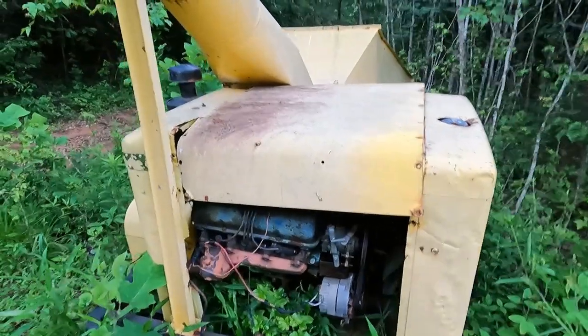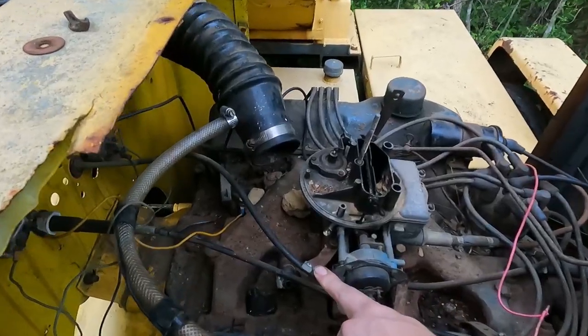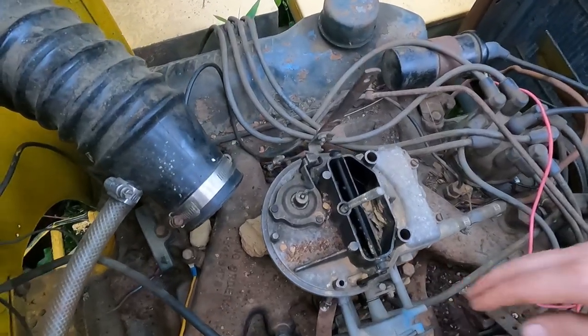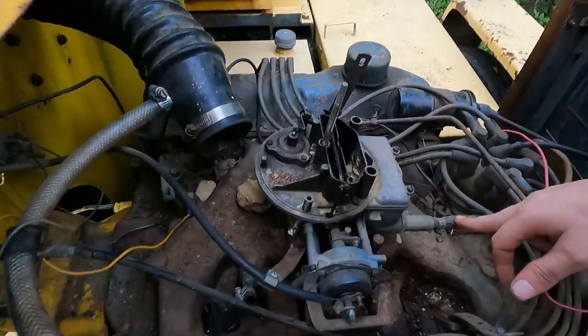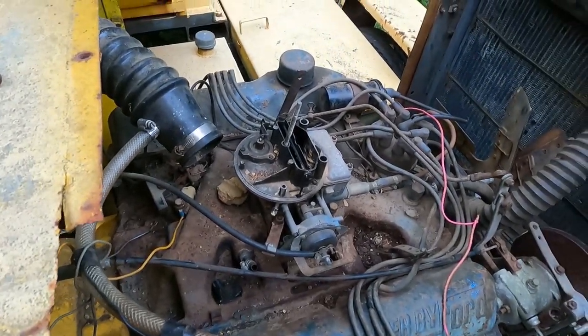First we're gonna get the carburetor off and take it over to get cleaned. We need to get this choke cable loose. There's four bolts holding the carburetor down to the intake. Take the fuel line loose here, and it looks to be the only things that are gonna be holding it.